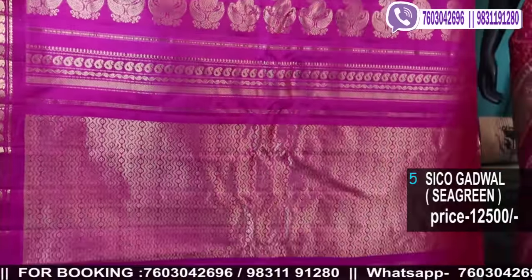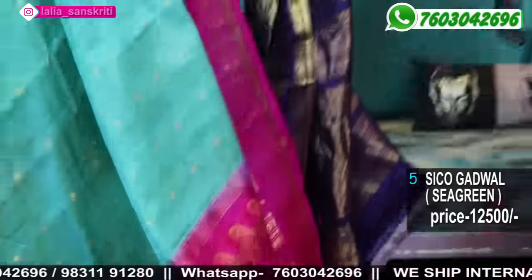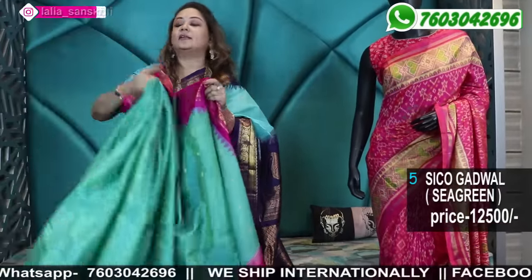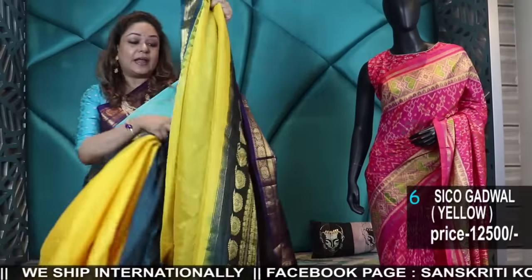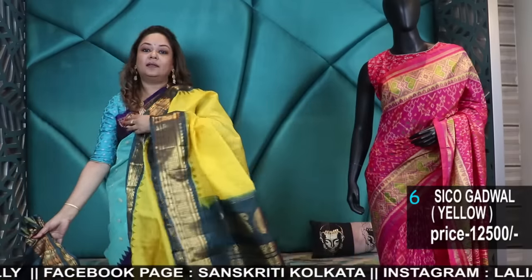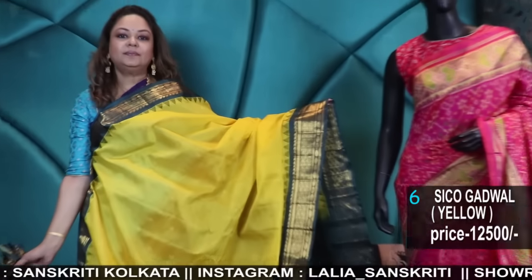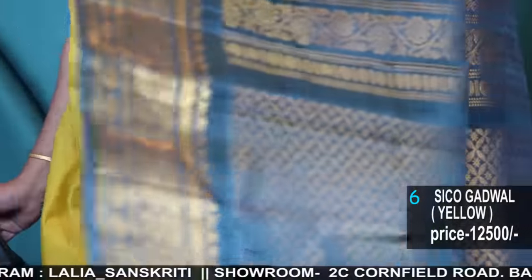These are handloom Seiko Gadwal. You can tell the softness, look, and get-up from the fall and the silk border. Hand woven. Seriously, I did not know that Seiko Gadwal exists in handloom and the same fabric also comes in power loom. I always try to give the best to customers, and I personally always promote handloom.